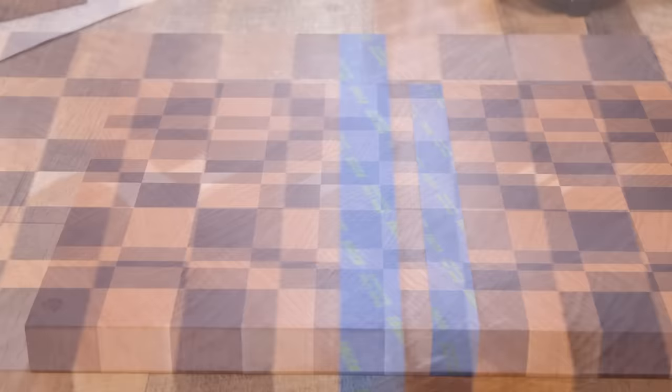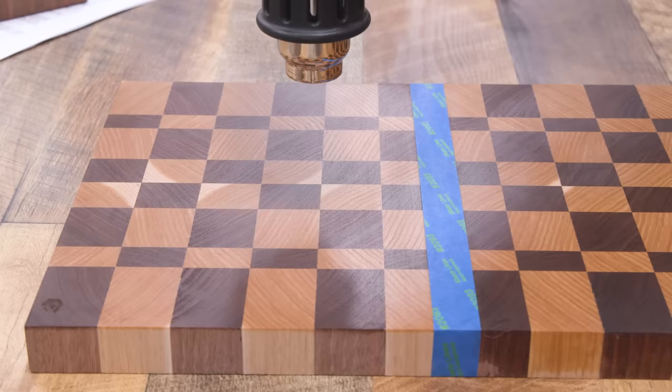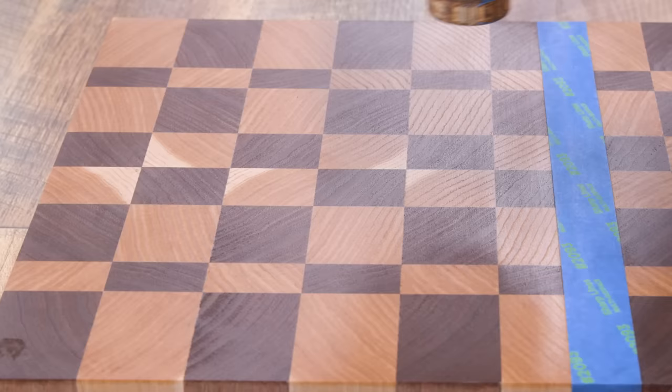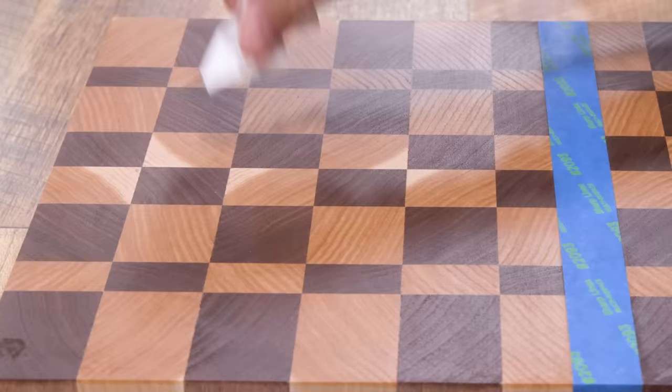Now let's try the sparingly applied side — same 10-count, then a bit more time. Maybe if I squint really hard I think I see a little shiny spot there, but not much to speak of. I would think of this as pretty much cured at this point. The heat test clearly shows the difference between flooding and the thin application method.